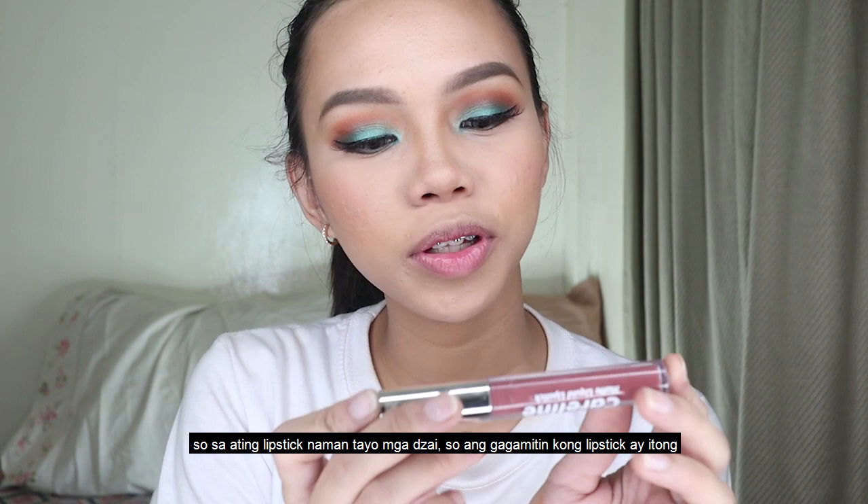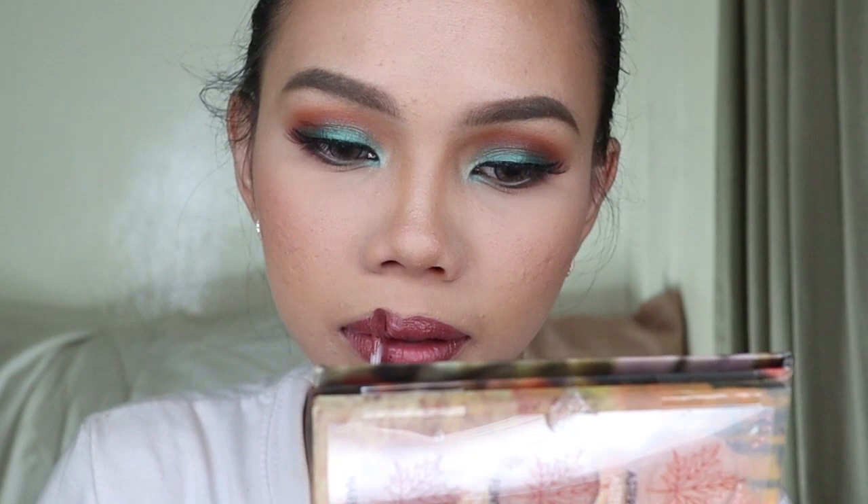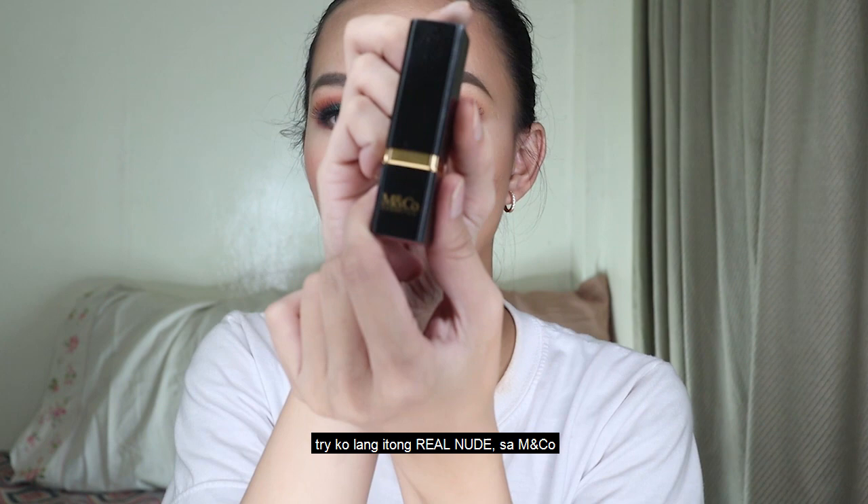So for the lipstick, mga Zai — I'm going to use the Caroline lipstick and the shade is Bricked. Bricked or Bricky? Then I'll layer it on top. Let me also try this Real Nude from M&Co.